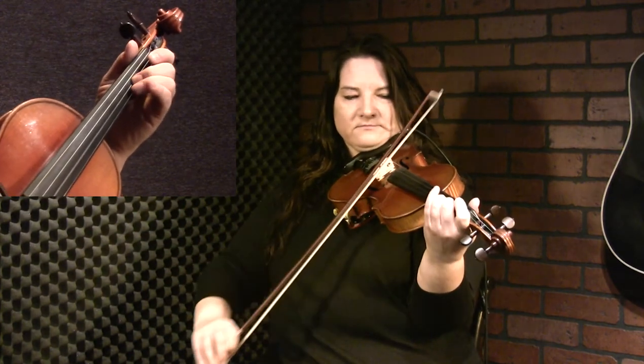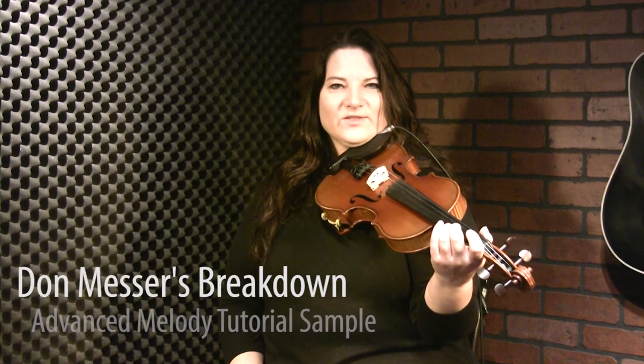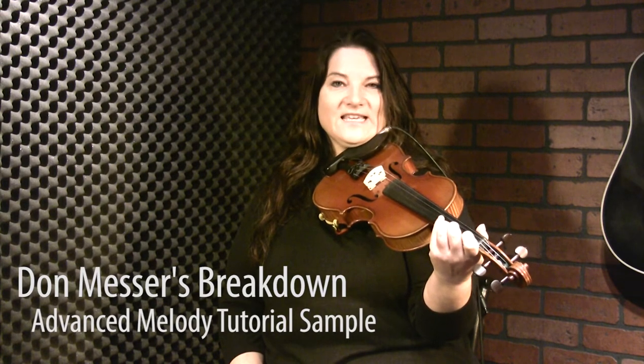Let's take it right from the very beginning now. Now we're going to encounter a C sharp accidental in here. Here's the advanced tutorial for Don Messer's Breakdown — great old tune, and it's kind of a simple one. It's in the key of C, so if you're just getting out of playing tunes in sharps, this is a good one to cut your teeth on — a lot of arpeggio notes in C here.